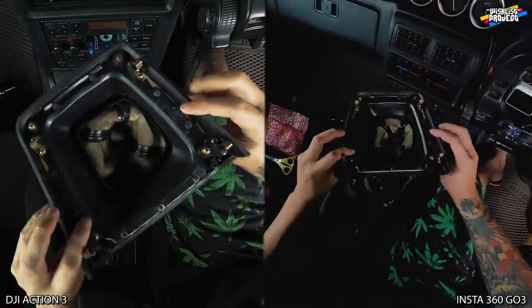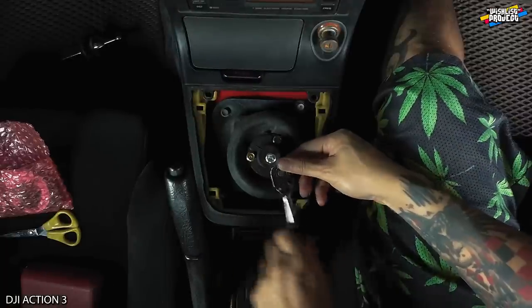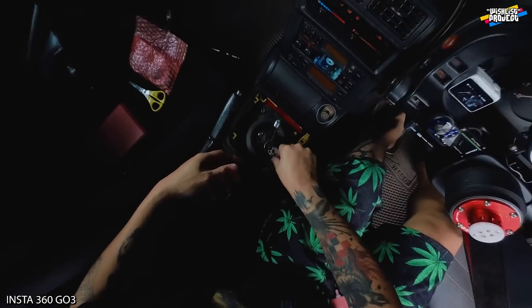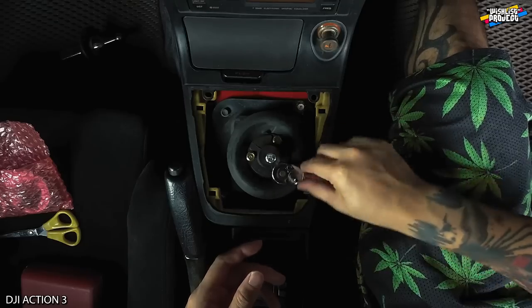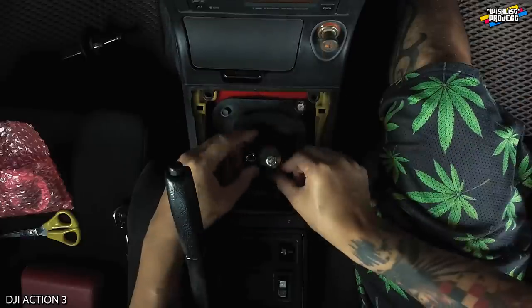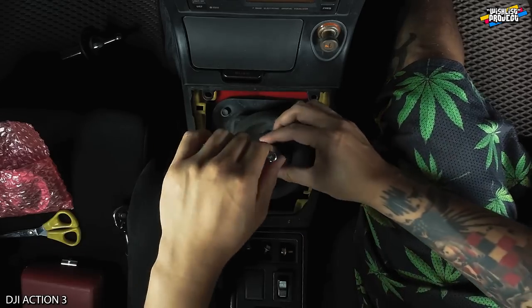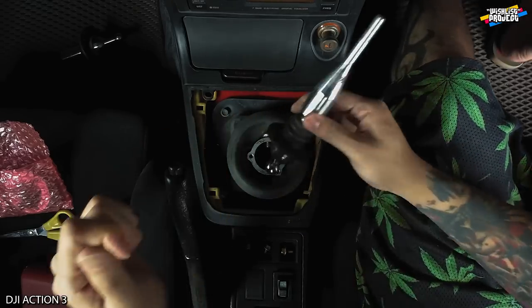Okay, this is a clip. So there are three screws. And then just straight, pull it out like this.